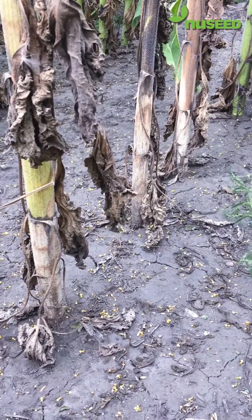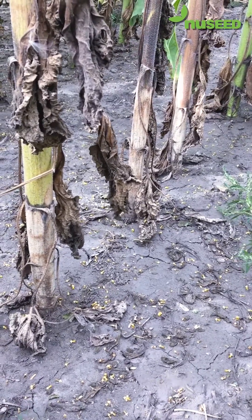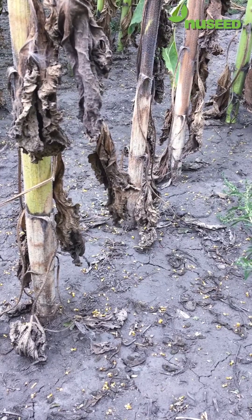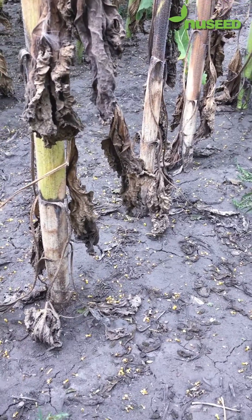Usually once this sets in, there are several plants in a row that get infected, and that's because once those sunflower roots touch a Sclerotia body in the soil, then that plant is infected. And then once the root touches another sunflower plant, then that plant is also infected.